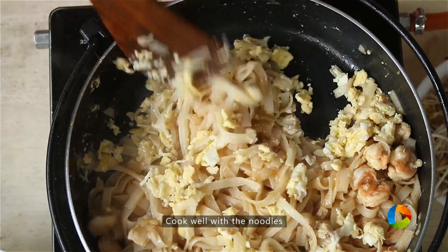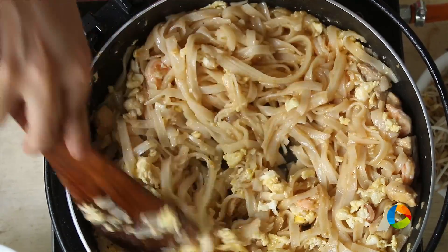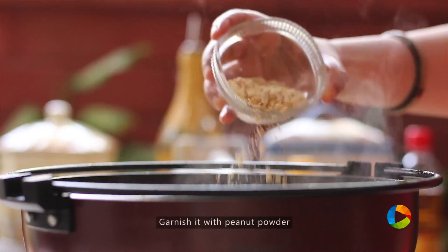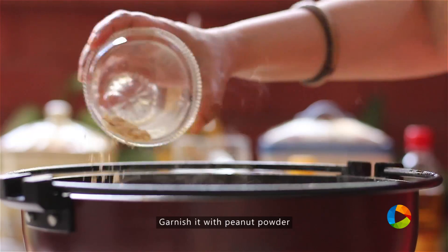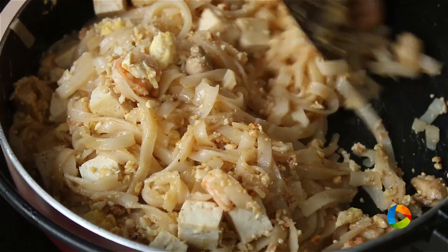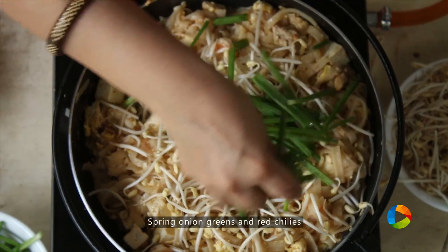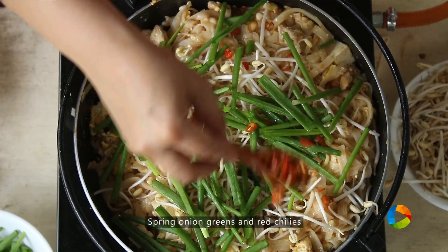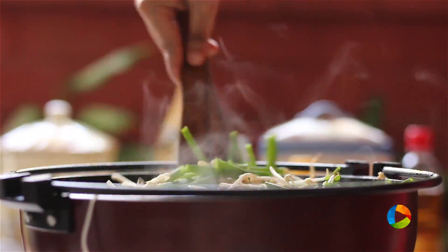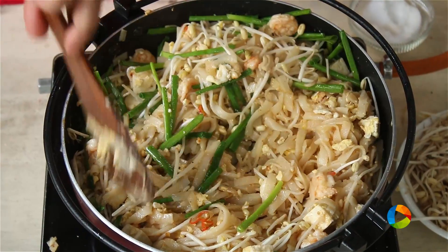Eggs are cooked — I'm going to add the other ingredients and just mix them in. Add pieces of tofu that have been lightly toasted, then garnish with some peanut powder. Add a handful of bean sprouts, a handful of spring onion greens, and also some finely chopped red chillies to give you some heat. You can either use red chilli powder or fresh red chillies — chop them up and use them to make it a little more spicy.